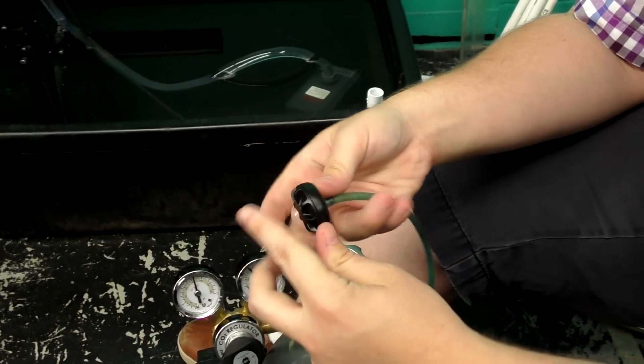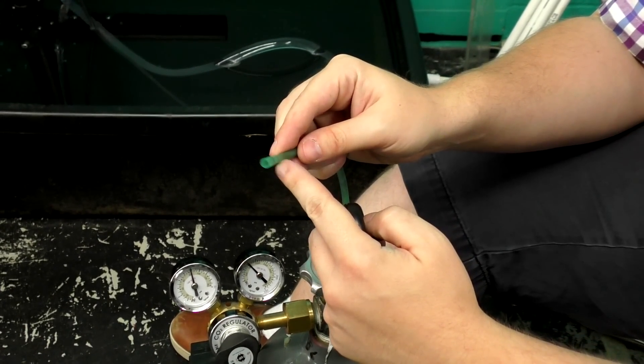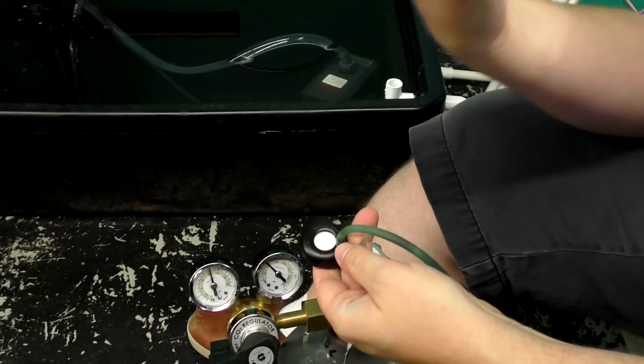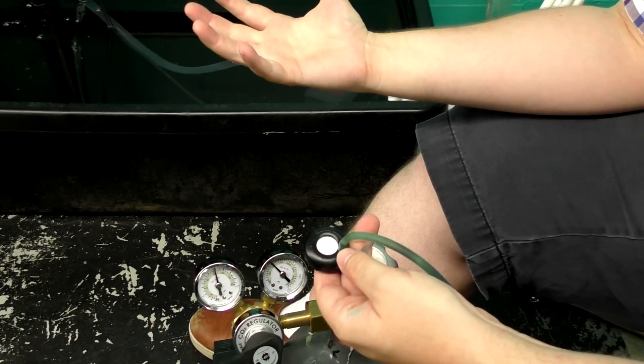I'm going to cut the tubing since we had it on a different diffuser, and make sure it's a snug fit. Fine mists of CO2 are going to come out of this and add CO2 to the system.